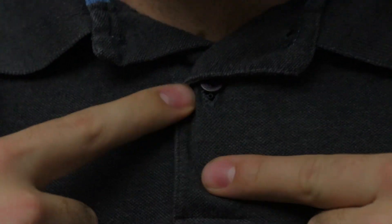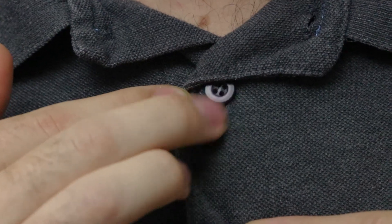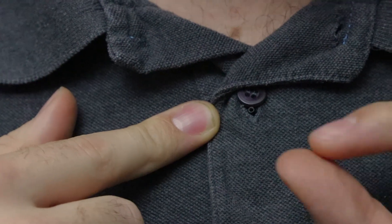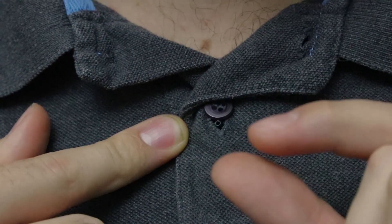You can hopefully see where it is if you zoom in — it's just below the button. The whole idea of this is that it's basically poked out through a little hole directly leading to the mic.